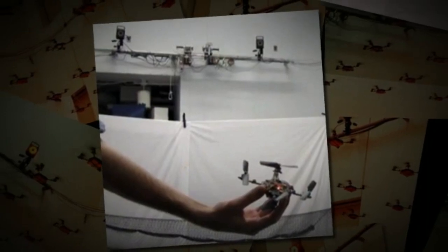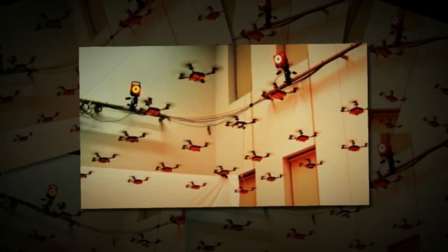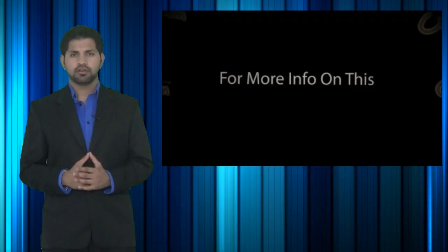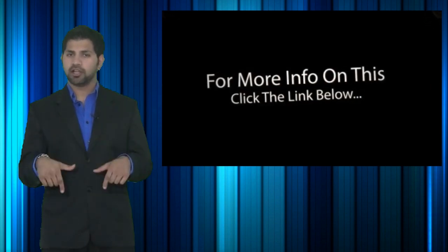It's hard to explain all the things that these quadrators are able to do just by describing it, so check out the video of these quadrators in action by clicking the link below to see them building a structure as well as flying in formation, so you can see the truly impressive technology behind this. This video of the nano quadrators was recorded at the GRASP lab at the University of Pennsylvania. For more information and to search this item on Amazon and eBay.com, click the link below.